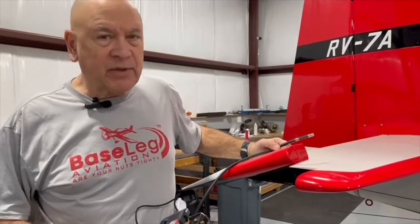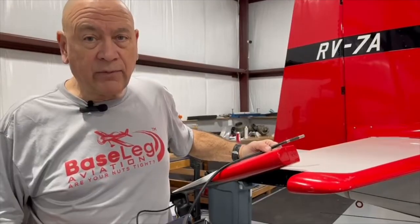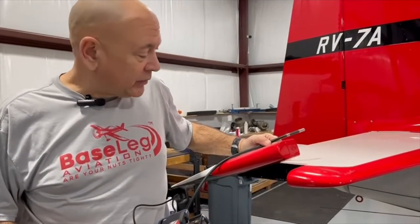We're just finishing it up today and decided we have to pay attention to that service bulletin that Vans just came out with on February 2nd — just last week, actually.